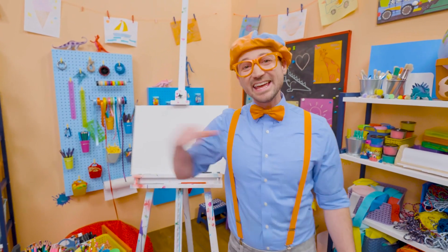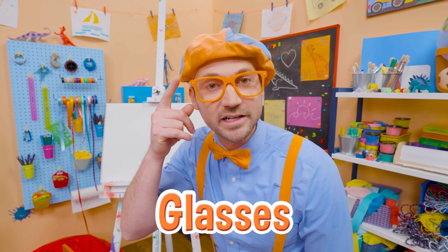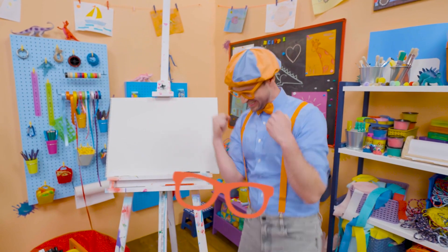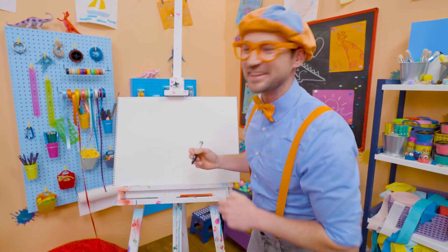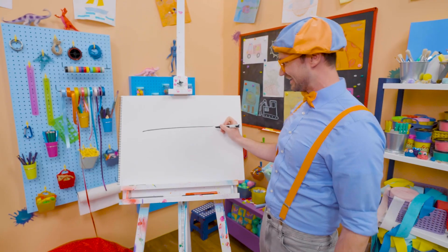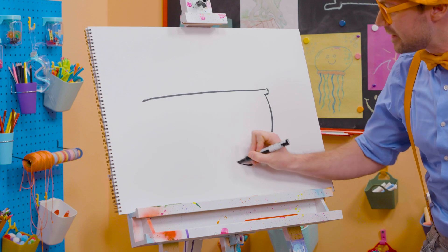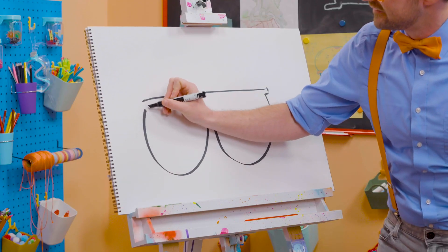Hey! It's me, Blippi! Do you see me? Yeah! Do you see how I'm wearing glasses? Why don't we draw my glasses together? Yeah! All right, they're pretty hard to draw, but I think you got this. First, let's start with a long straight line. There we go, for the top. And then two bubbles — half circles. There we go. Perfect!